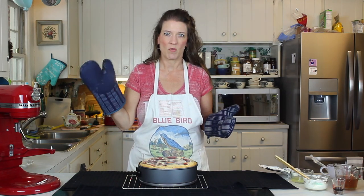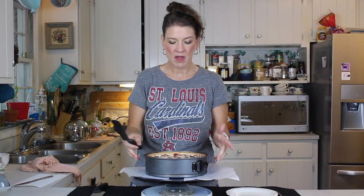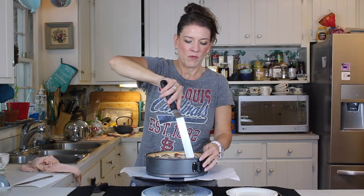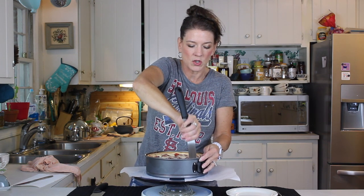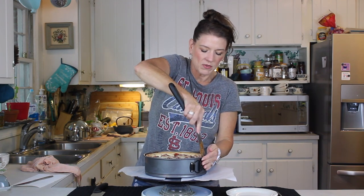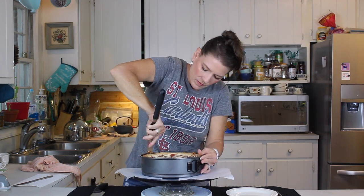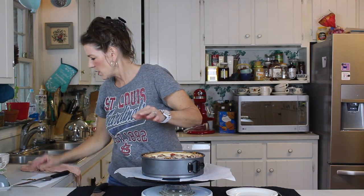Our fresh strawberry swirl cheesecake is done and ready to unmold. We have it prepped with the papers and the rubber gripper. Because this one is so tall, we're going to run the knife all the way around the edge and make sure it's released all the way down to the bottom of the springform pan.